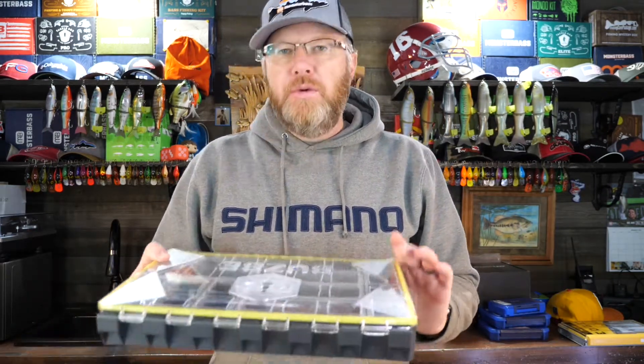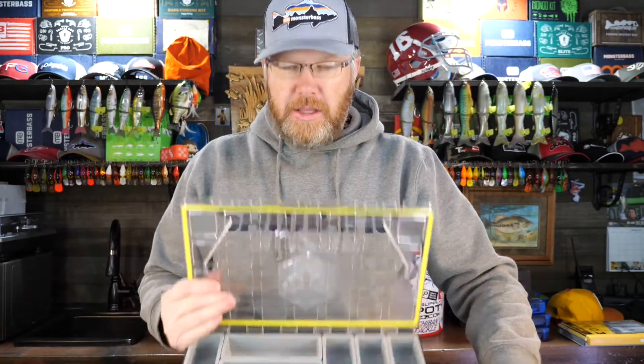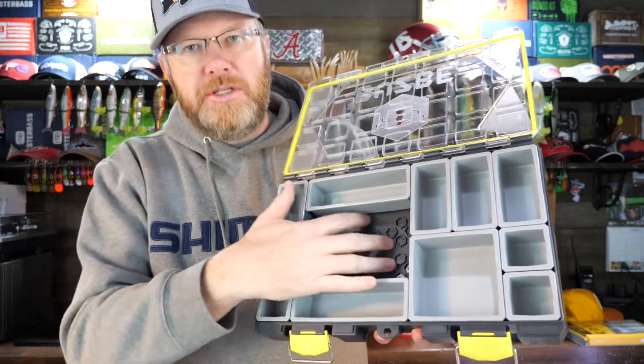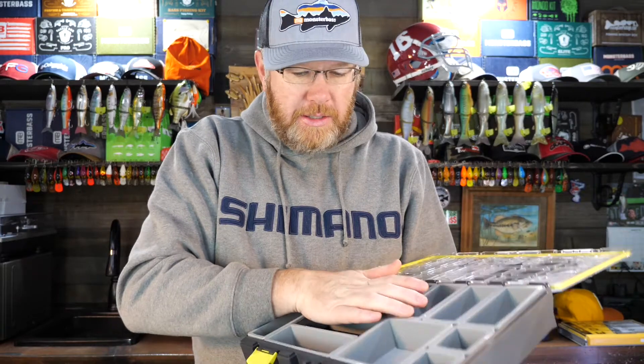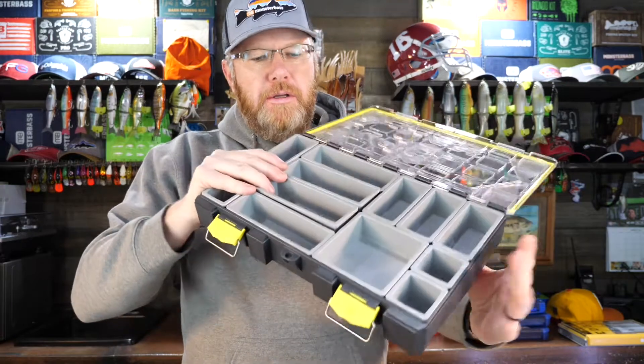But what if you're a fisherman who really can't afford 15 different technique boxes? You just need one system that is flexible, modular, and will really help you be successful. That's what the Busby guys were trying to create. They came up with this really ingenious modular tackle box that has modular inserts that fit into the base through a honeycomb Lego-type system — they just snap in, and you can configure the box any way you want.